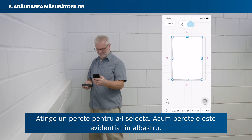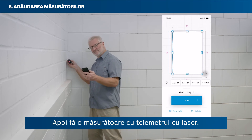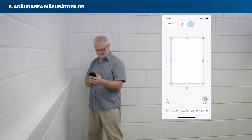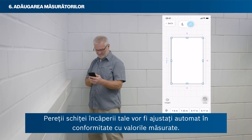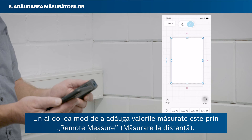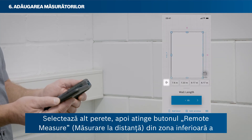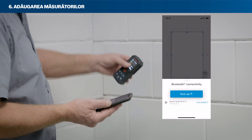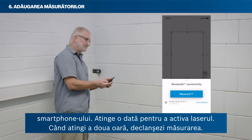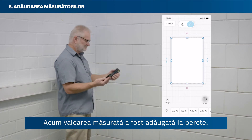Tap on a wall to select it — the wall is now highlighted in blue. Then take a measurement with your laser rangefinder. The measured value will be attached to the selected wall automatically, and your room sketch walls will automatically be scaled according to the measured values. A second way to add measured values is by remote measure: select another wall, then tap the remote measure button in the bottom area of your smartphone. Tap once to activate the laser, and tap a second time to trigger the measurement. The measured value will then be added to the wall.